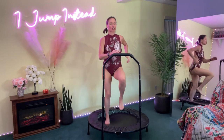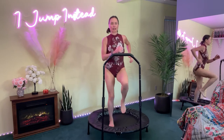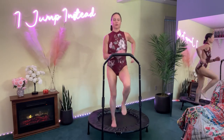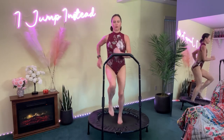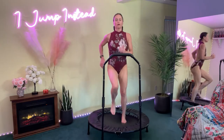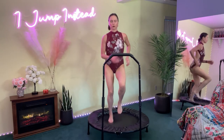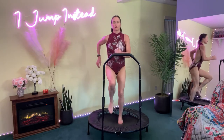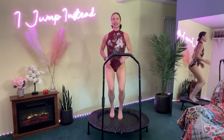Jog it out, health bounce, jamba walk — anything you want. Here we go, 30 seconds. Breathe it out. Last move is pull apart in five seconds — four, three, two, one.